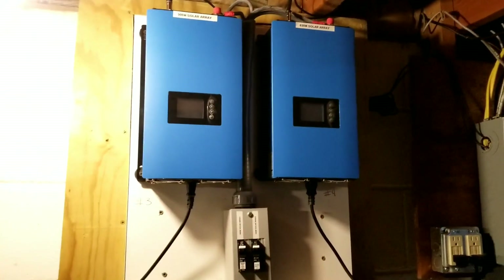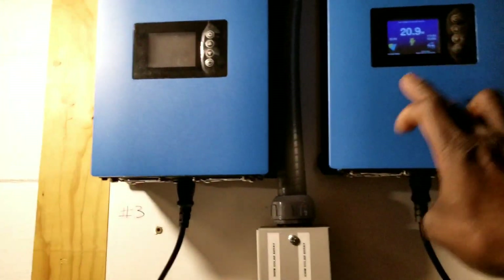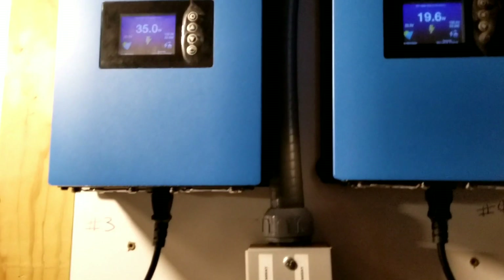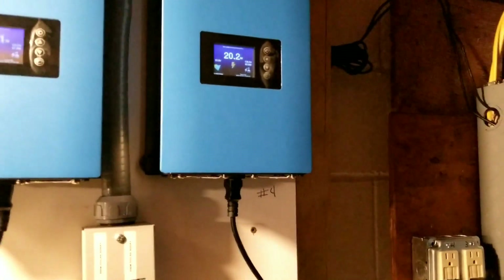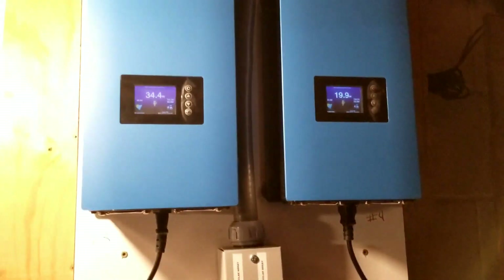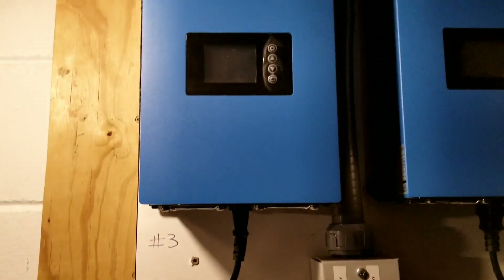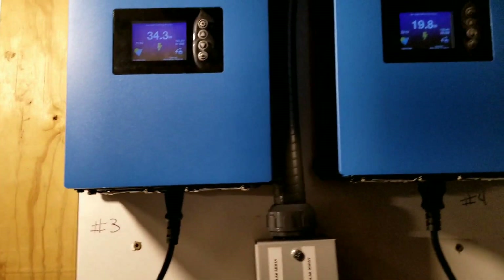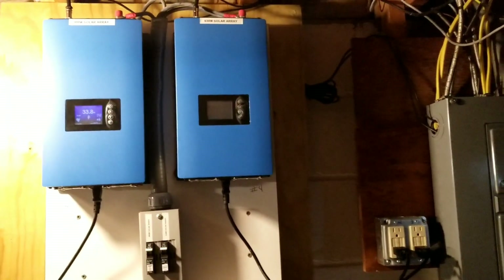And these are the grid tie inverters here, guys. And they are doing an awesome job. They're going to be going bye-bye. Okay, that's going to be another episode. It's evening here — approximately 5:30 in the evening. So one inverter is bringing 30-something here and 19, so the house is doing well. The grid tie inverters have served them really well.